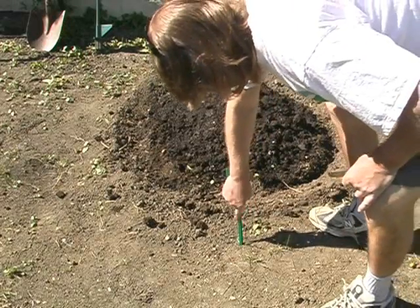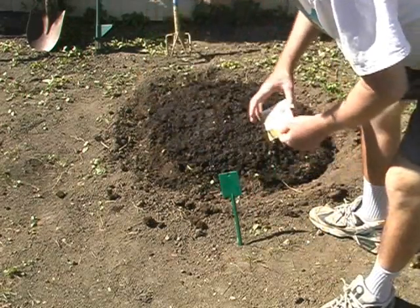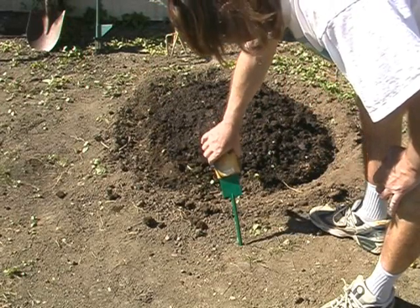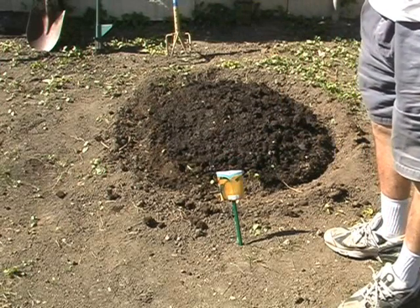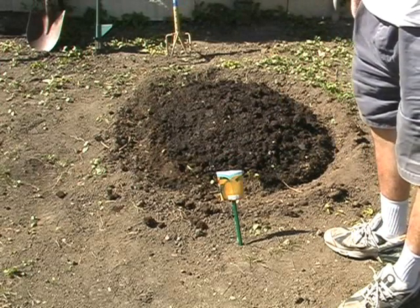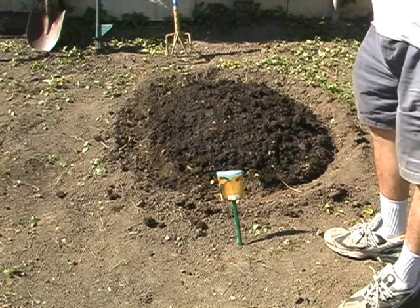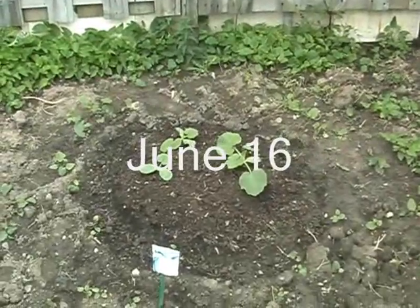Now it's time for identification, which is mandatory. These are the jack-o'-lantern style of pumpkins rather than the giant kind, because I'm hoping to be able to give them to friends and neighbors to make jack-o'-lanterns with at Halloween. So we'll keep a watch on this and hopefully we'll get some good results. Well, pumpkins are starting!